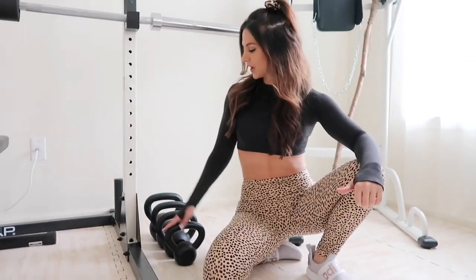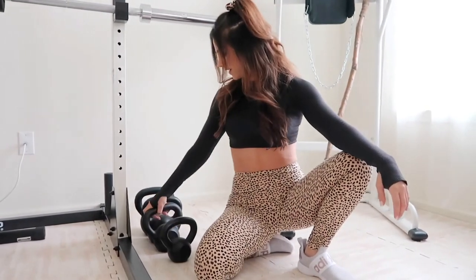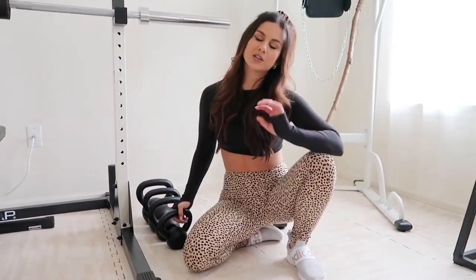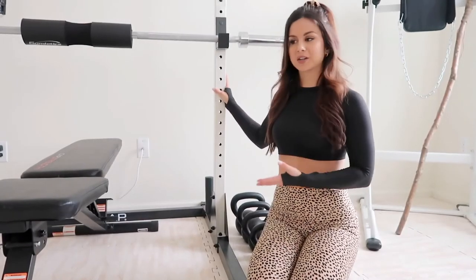Right next to the power tower we have our kettlebells. This came in a pack of four: 10, 15, 20, and 25 pounds — that's all I need right now. Kettlebells are incredible. If you want a ripped core, add them into your circuit and you'll never go back.